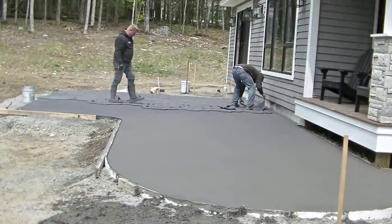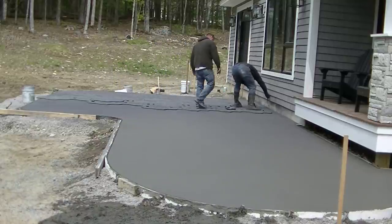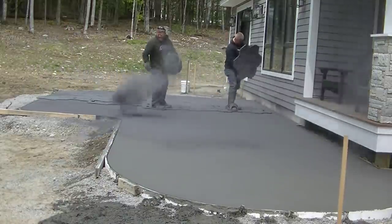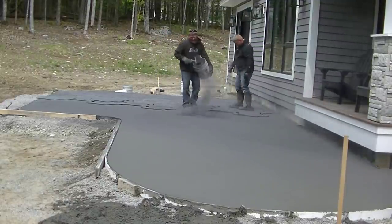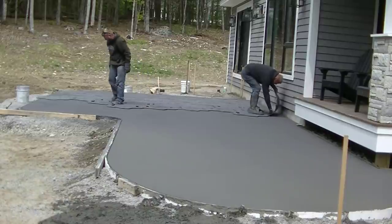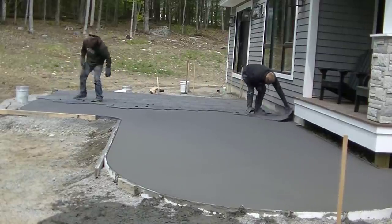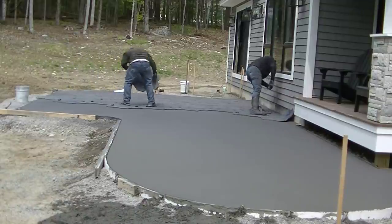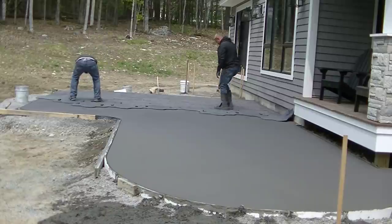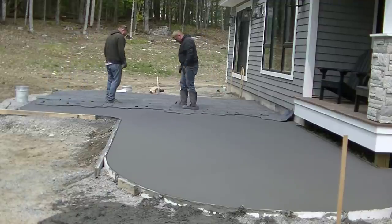If this really intrigues you and you want to learn how to stamp concrete, I actually have a course where I teach this — I'll have it linked in the description. I had to be trained to do this; I didn't just go out and start stamping patios without knowing what I was doing. I took training from someone. I took a bunch of my own jobs like this and made a training course so you guys can learn without having to travel to expensive weekend seminars.